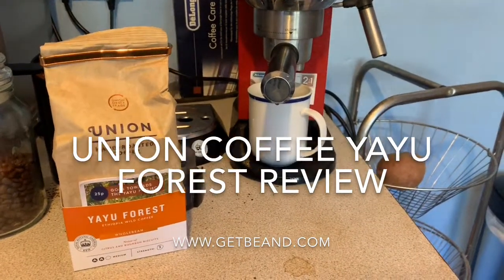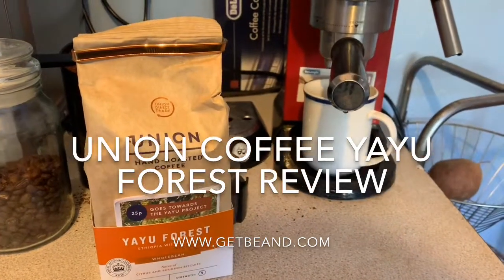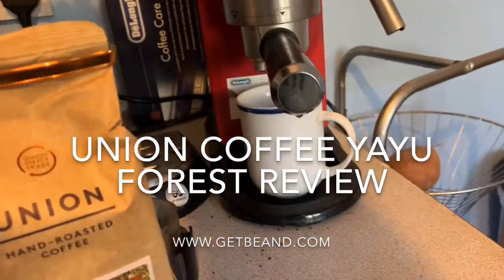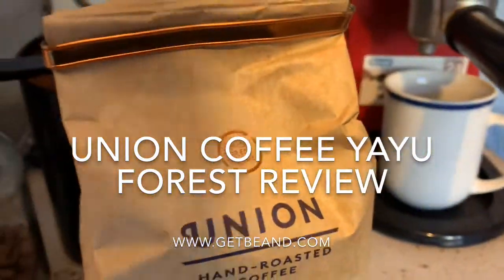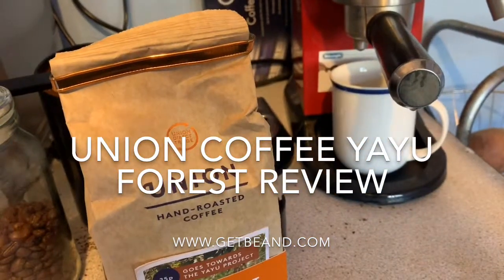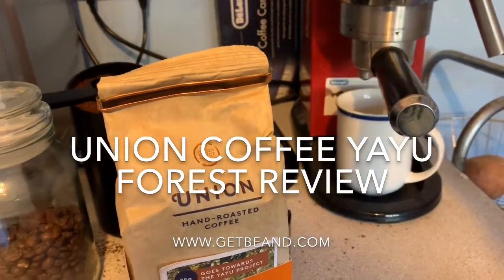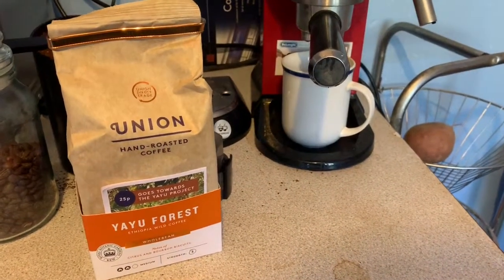Let me get my machine to work and make sure it's topped up. Here we go — we'll try it as an espresso and then as a sort of latte.